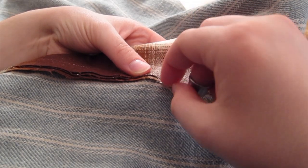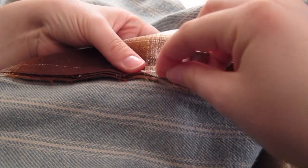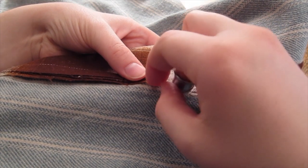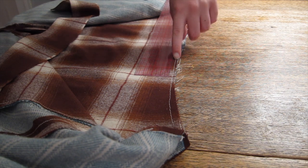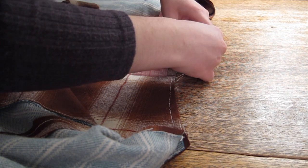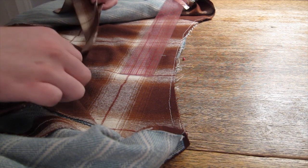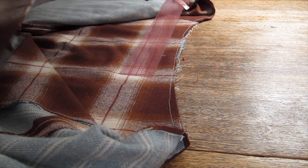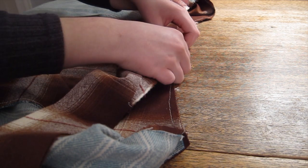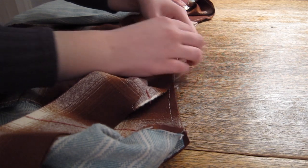I might eventually stitch down each seam allowance on this skirt, but I didn't have time to do so before releasing this video. As I was adding the hem facing and finishing the placket closure, I realized just how heavy this skirt is — after all, it consists of about six yards in total of wool and cotton flannel, neither of which are lightweight fabrics. To prevent the waistband from warping, I decided to reinforce it with a piece of cotton twill tape.